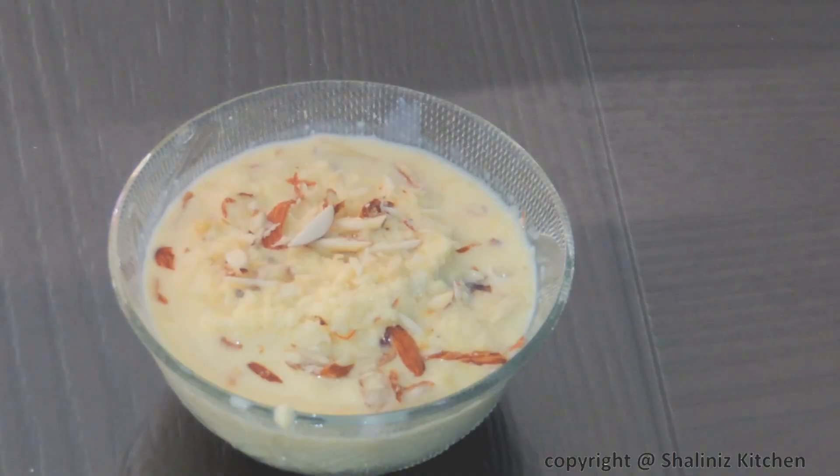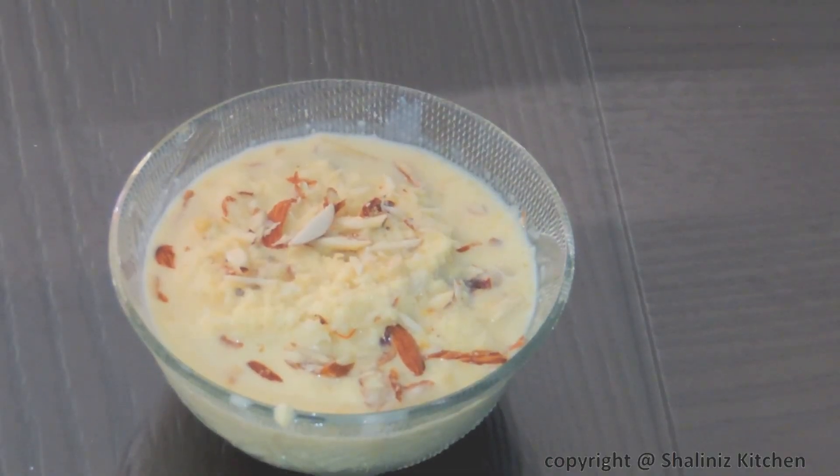Our bread rasmalai is ready. If you like my recipes, please hit the like button, subscribe to my channel, and share it with your family and friends. See you next time with some more delicious recipes.